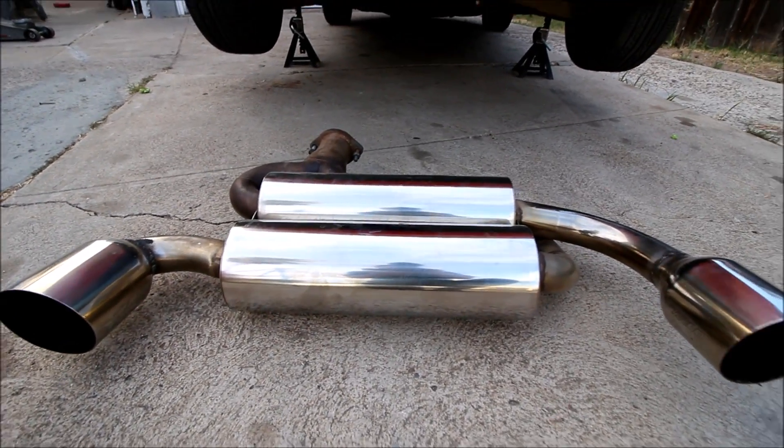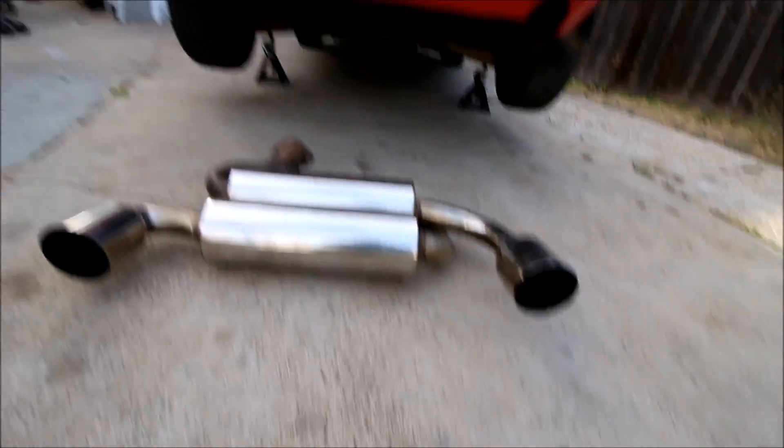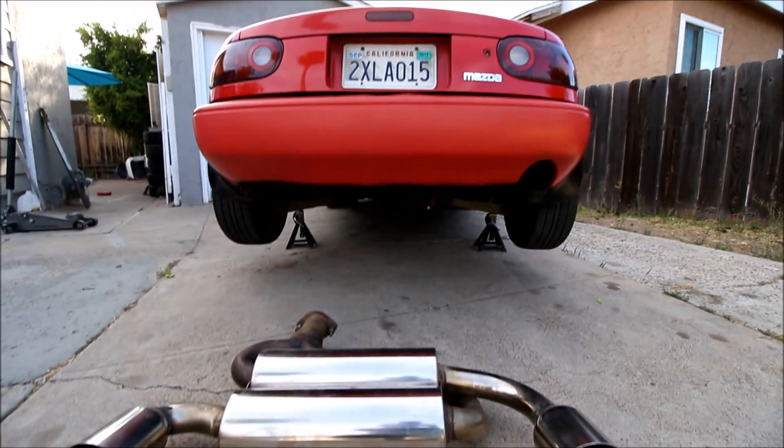So Broke and Boosted is getting this new muffler. It's an aftermarket pseudo unit off of an EVO 10 and we've got to cut the bumper out a little bit because the stock Miata only has a single cutout and this is dual exit, so we need to make room.